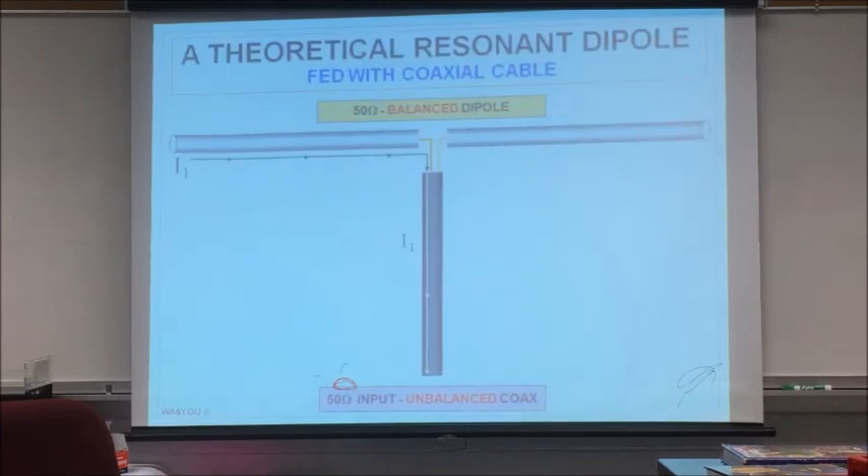Here's a balanced dipole — I put the word 'theoretical.' We have I1 and I2 doing all of our radiation. You never find one that's perfectly perfect — we're just ham operators, but we can do it darn near perfect. A dipole is a balanced antenna, and most of us are feeding it with unbalanced coax. Some of you feed it with twin lead — I use 50-ohm coax and a balun, which we'll talk about in the other session.